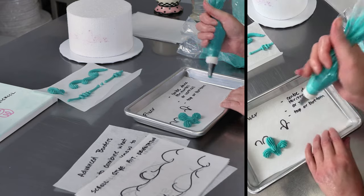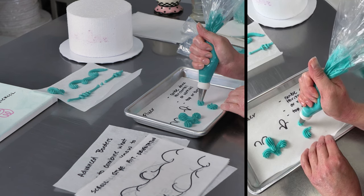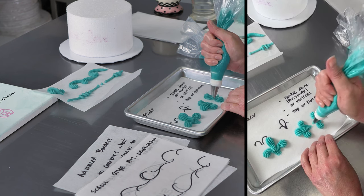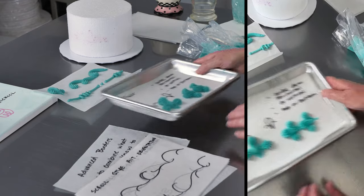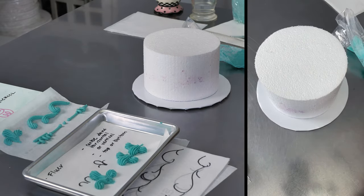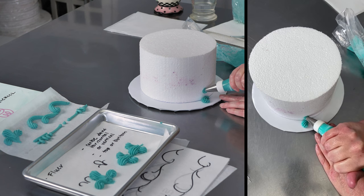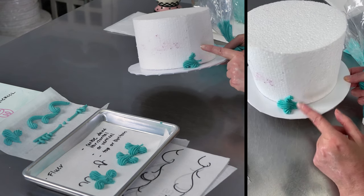If you do them sideways, you can start that one curve at the bottom and line them up like that so that edge is on the bottom of your cake. Or you can do them so that it's kind of half on the board and half on the cake. You can pipe that shell so it's half on the board and half on the cake, so it actually covers up the bottom.